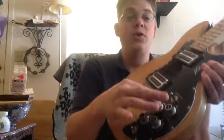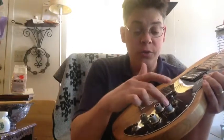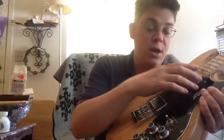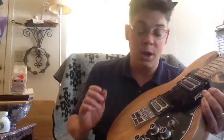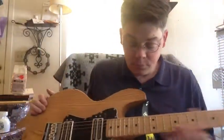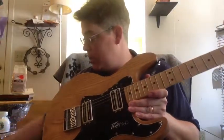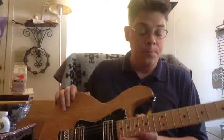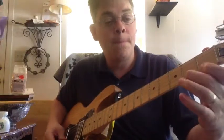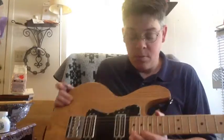On this guitar you have volume knobs and tone knobs. These two knobs right here operate the volume and tone for this pickup, and these two knobs here operate the volume and tone for this pickup.